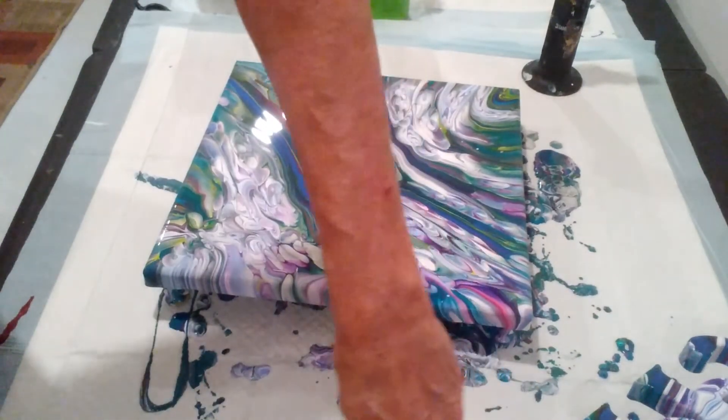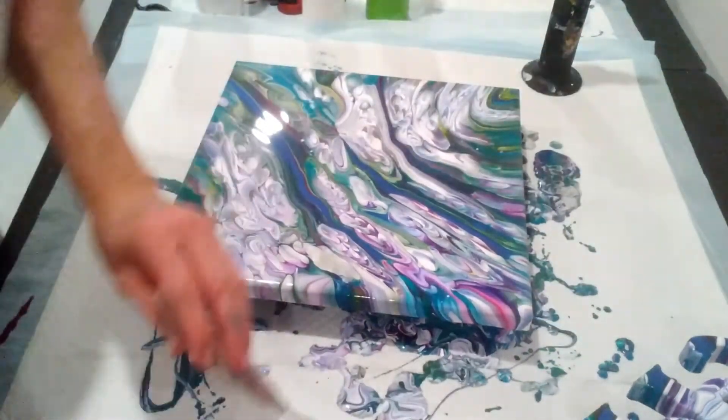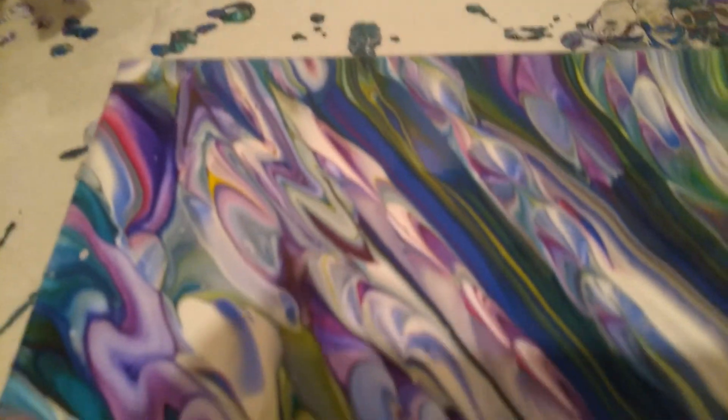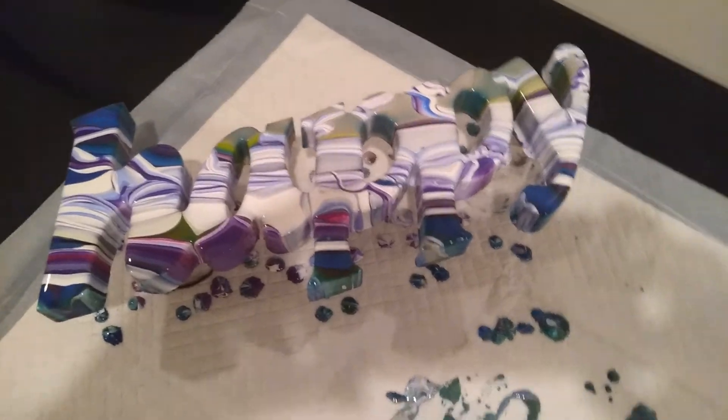Okay guys, here we go with a close-up of the wet results — I almost said dry, but it ain't gonna dry that quick. I love the different effects you get when you pour over something, like those little swirls right in there. See if I can get above them without the glare — and there's our 'happy'. It's a little more white than I would like it to be, but hey, it is what it is.